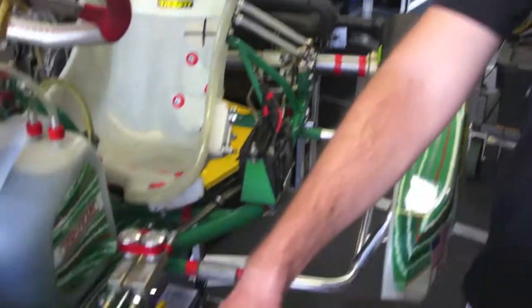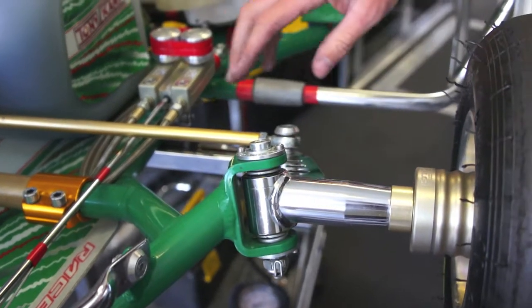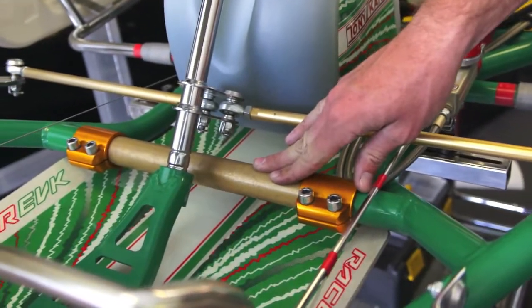First things first, we've got full caster in the kart. Jake likes a front heavy kart. And to keep things responsive for him, we've gone to a little bit harder front bar than usual. That way as the track gets greasy and the track degrades, it stays comfortable.